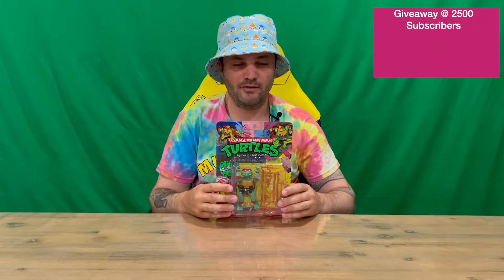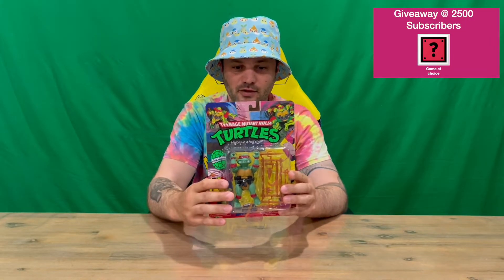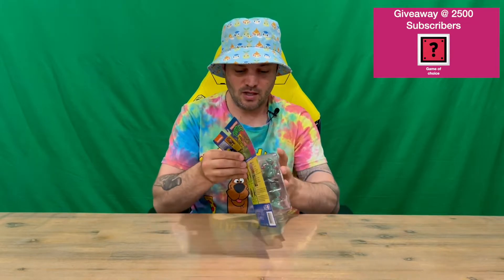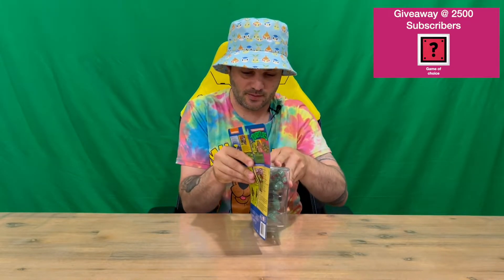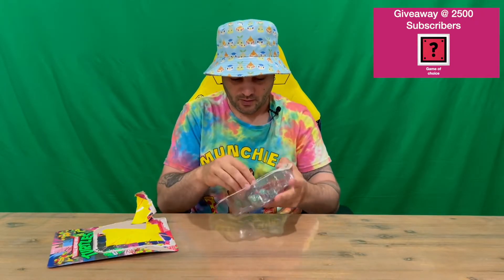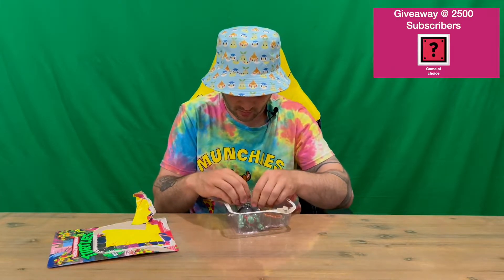Hi guys, welcome back to the channel. Today I'm going to be unboxing the Teenage Mutant Ninja Turtles Raphael figurine. We'll get straight in and show you the packaging — there you can see him on the front window and the rear as well, with some information regarding Raphael. Do let us know in the comments what you think. If you haven't already, do subscribe to the channel — I'll be doing all four turtles in this range of figurines, so feel free to check those out once they go live.